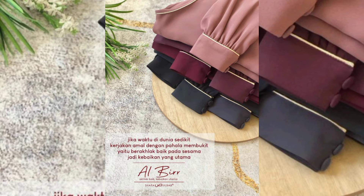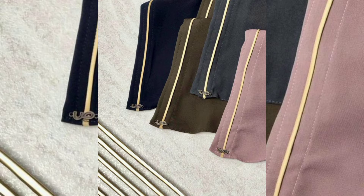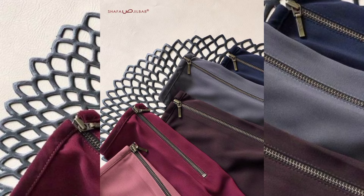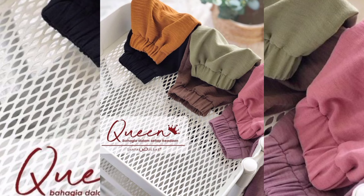Beautiful abaya designs with stretch and circle styles, line circles, and sleeves. Simple sleeves with zip style, beautiful designs of zip style abaya, and color combinations. Decent style of simplicity — the best button style with circle, stretchable, stretch, and string styles.